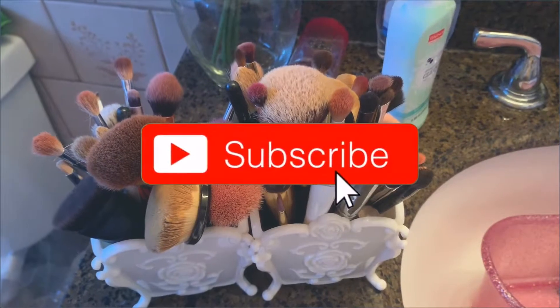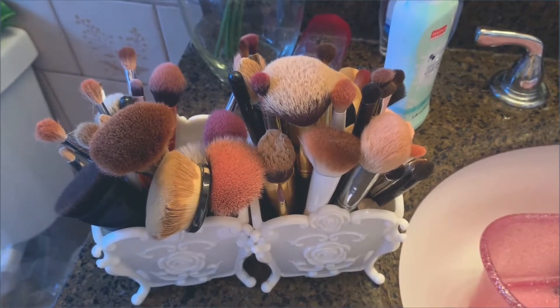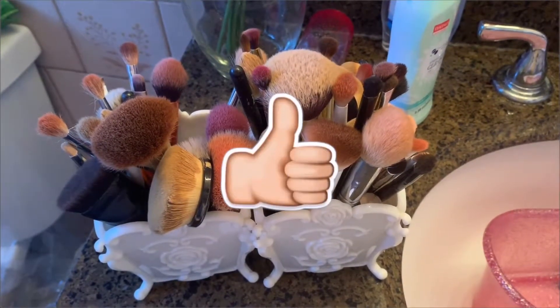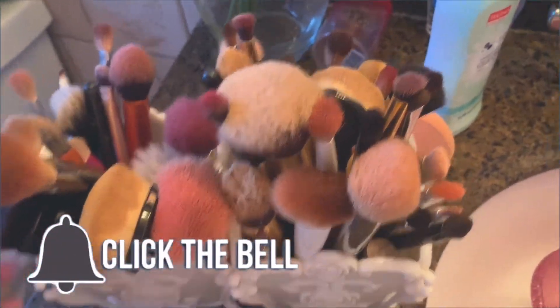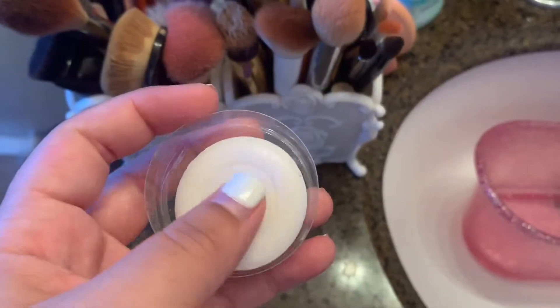Welcome back to my channel. Today I'm going to be showing you how I clean my makeup brushes, so if you want to see how I clean them, keep on watching.